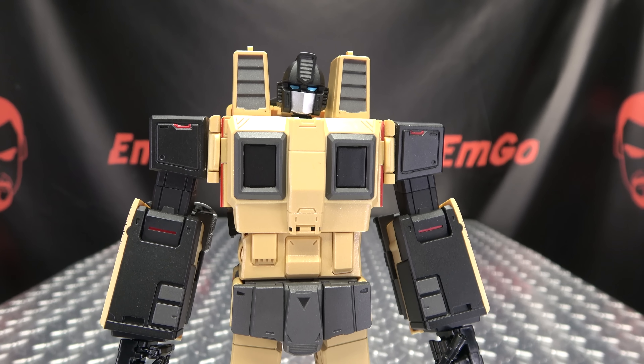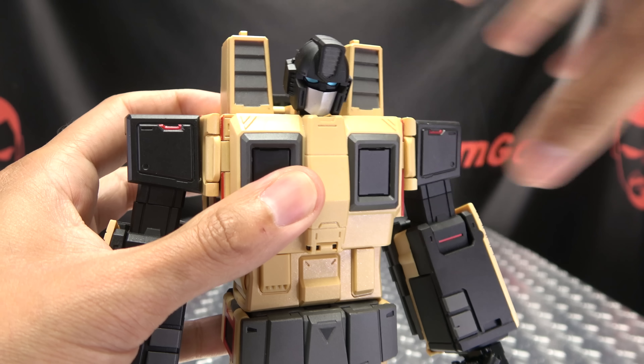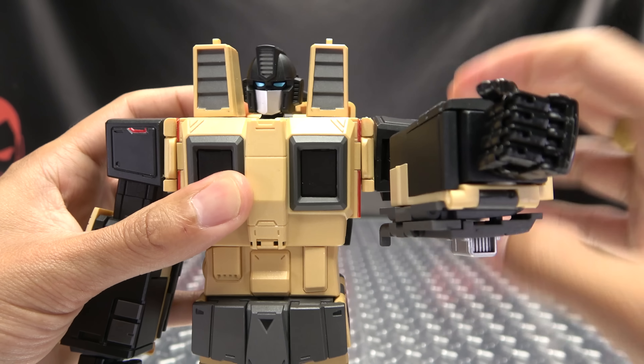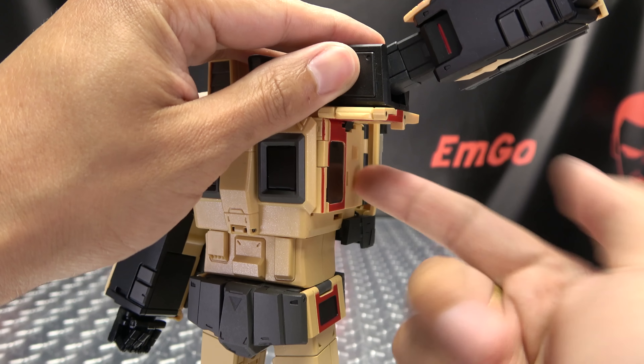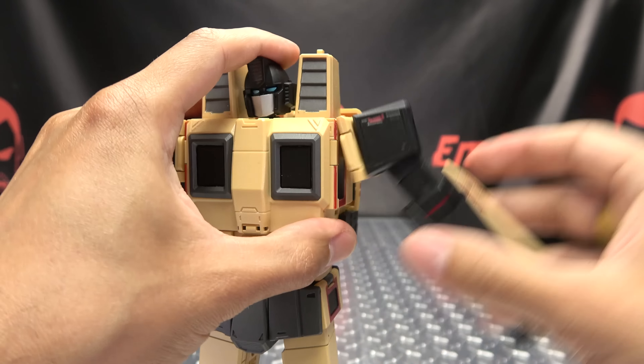Articulation-wise, the head is on a ball joint so you get all the wiggly-waggly — he can look up, total squirrel, can't look down a lot. His head is on a double hinge so you can have him moving down even more. The head can do a full 360. The arms can do a full 360 in and out. One thing that is annoying is that you can see this shoulder piece tabs in right here — it's not the most secure connection, so nine times out of ten moving his arm will untab that.